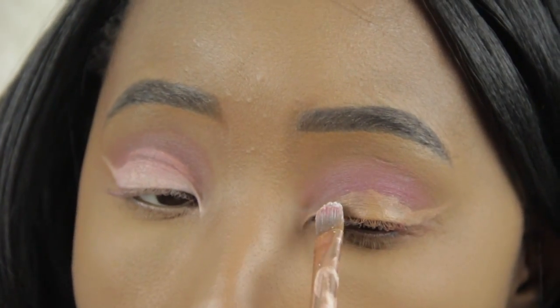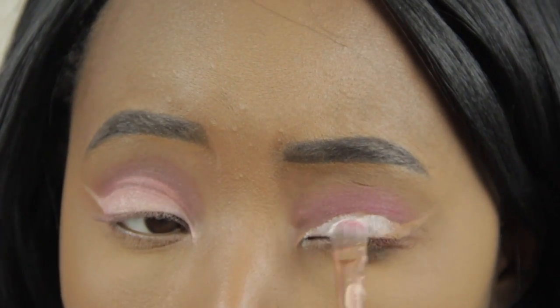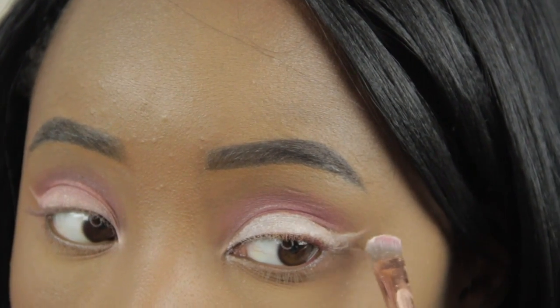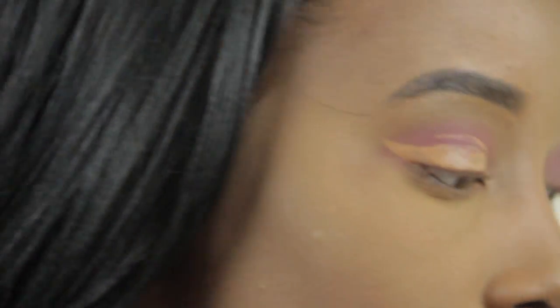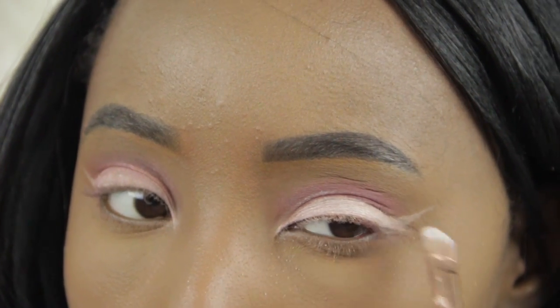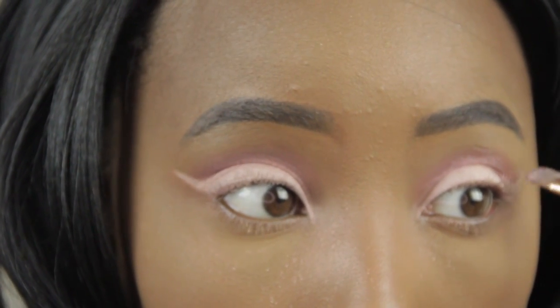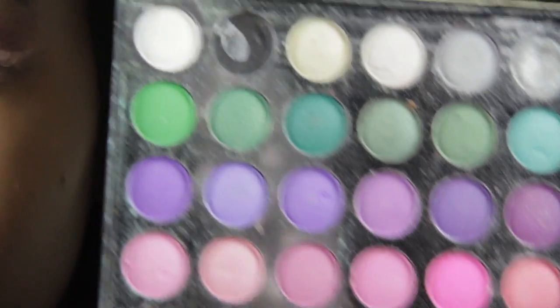I'm going to take a white color and put that on my lid. Then I'm going to put this color Double Take from Artist Couture on my lid. This is the color that I used — it added like a shadow effect and also cleaned it up.